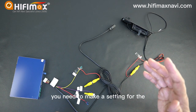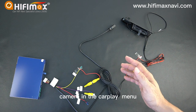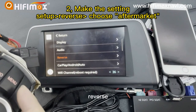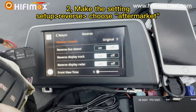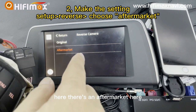But you need to make a setting for the camera. Go to the pause menu, then Setup, then Reverse. If you install an aftermarket backup camera, you should choose aftermarket here.